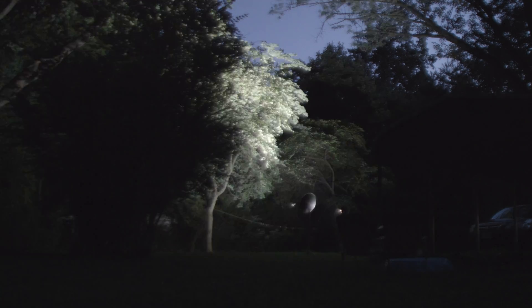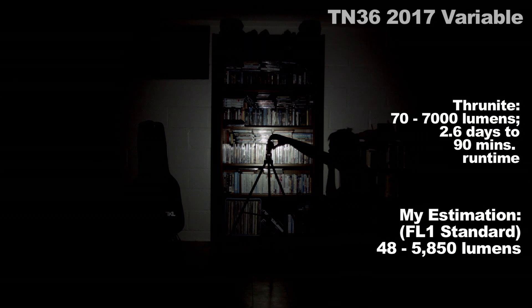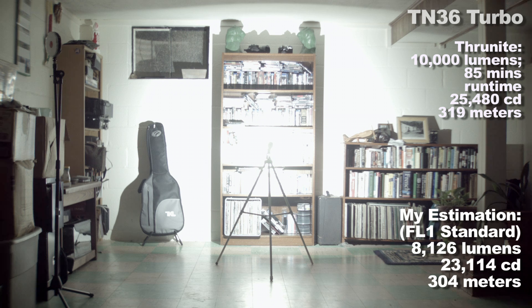Output levels: my estimated figures and Thrunite's are listed on screen. First is Firefly, a very respectable low mode for a light that outputs as much as this one does. Then is Infinite mode, which starts at 48 lumens and goes all the way up to 5850 lumens with many small increments in between so you can find the right brightness for you. When I talk about figures here I'm referring to my estimations. Then Turbo — my measured value is less than Thrunite's. My estimates serve as estimates only with some DIY measuring techniques; I made a video about it, so watch it.